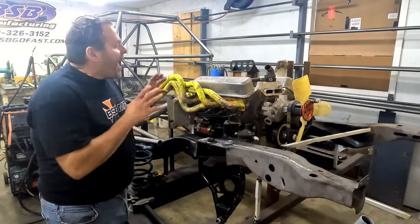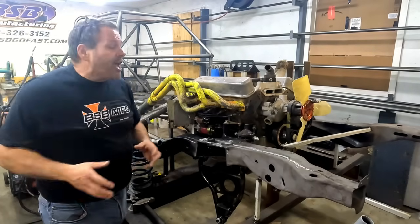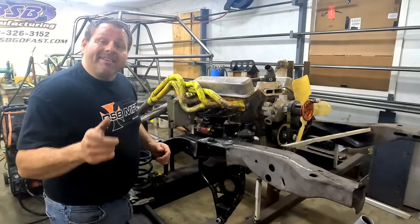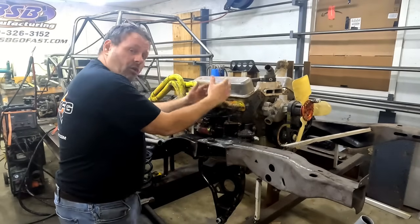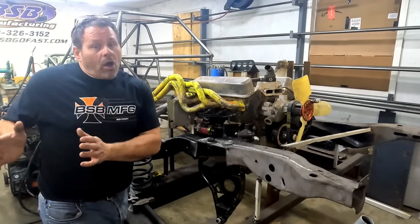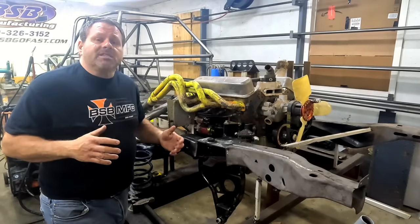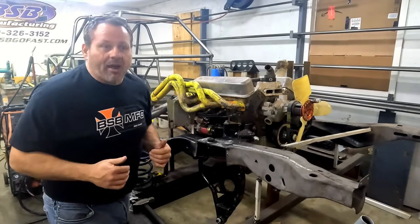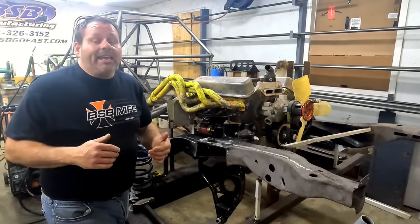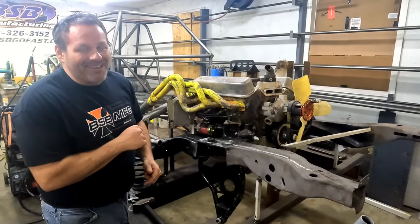My confidence level in this being right — having the spring rate be correct down in the load where it actually matters — is through the roof. Everything about this metric build is ten times better than how we did the crush. I'm super excited about the direction this car is taking. Next episode: we're putting in the upper control arm mounts that Jamie Lewis sent us, walking through camber curves, and talking about roll center. My thought process has changed and I think I've got a better way to understand it — next episode hopefully this Sunday, see you then.